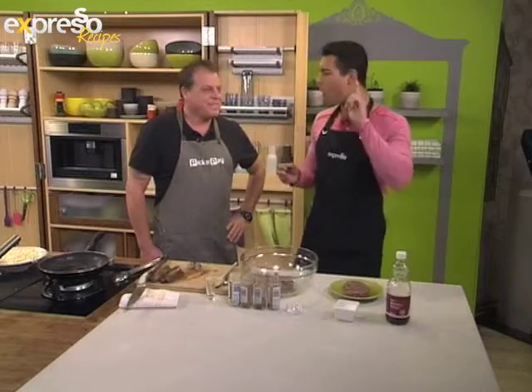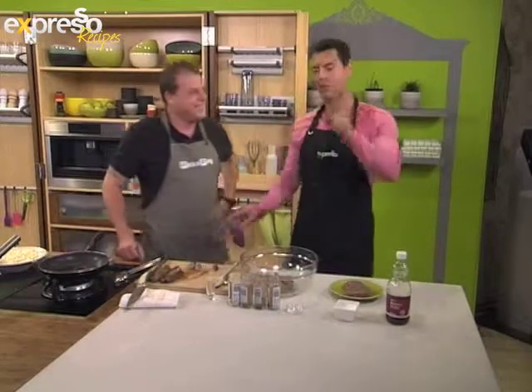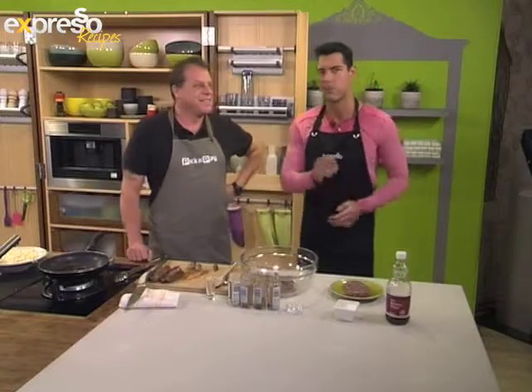My favourite, I must say, is the grabeau. So I'm going to taste this grabeau over here. Nothing like a boerewors early in the morning! Stay tuned — after the break, we're going to make a delicious recipe. You don't want to miss it.